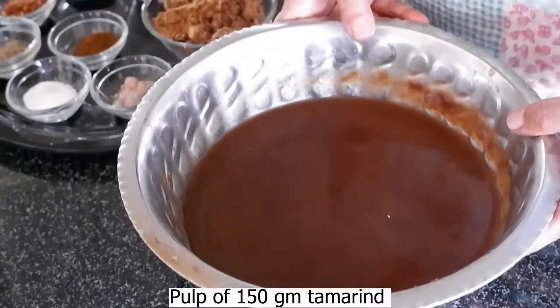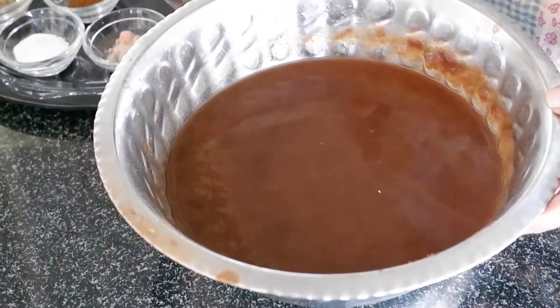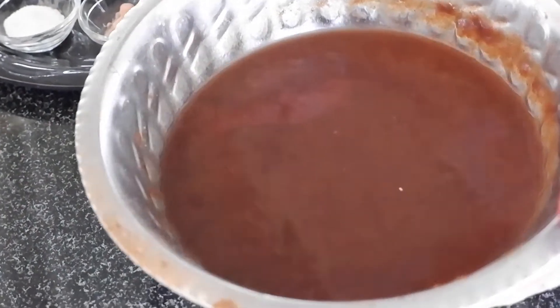Let's start making Imli Chutney. Take about 1.5 grams of Imli (tamarind). First, soak it in warm water for 1 hour, then squeeze and wash it with your hands to extract the pulp.